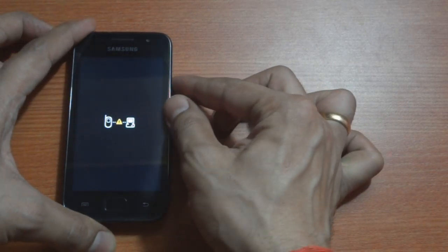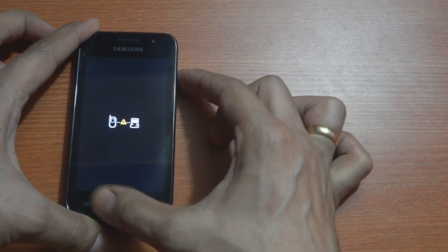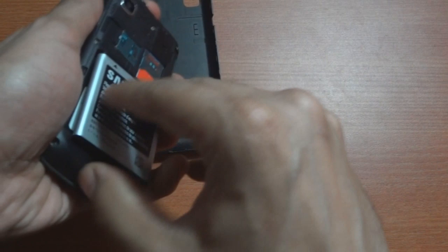Also, pressing any button combinations in some cases might also not work. If you're stuck in a situation like this, here's how to get your phone back into working condition.